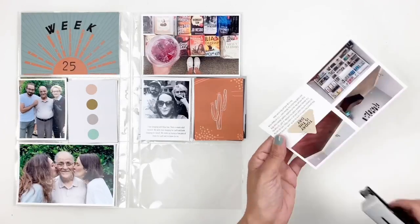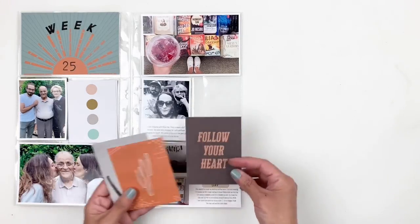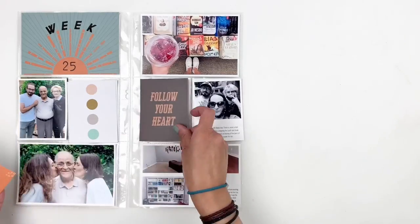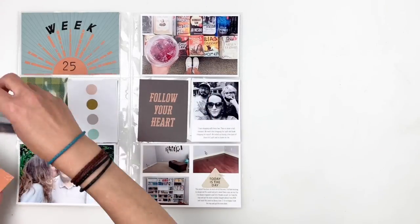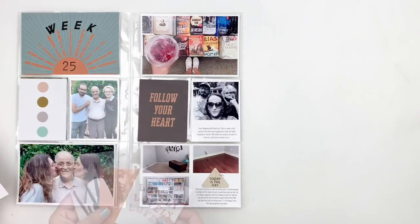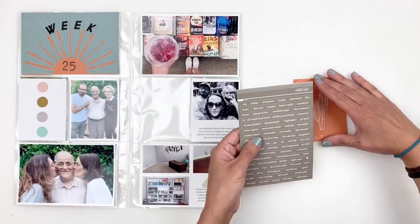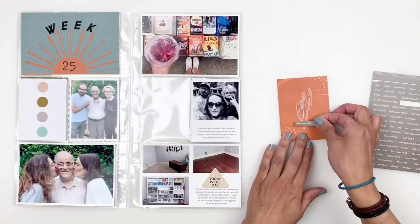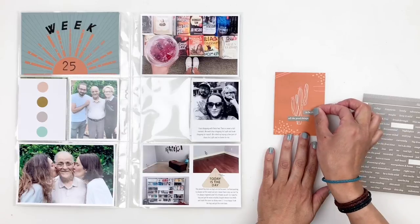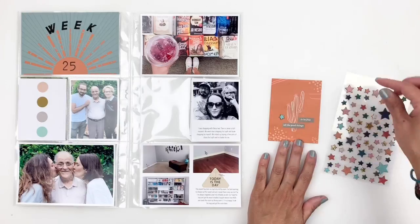I decided to move around some of the photos and cards, trying to match everything to that title card. I love the dark brown 3x4 card, but I still love the cactus card even though it makes no sense with my photos — I'm okay with it. I added some word stickers from the kit and a little blue star just to bring in some blue to the right side of my spread.